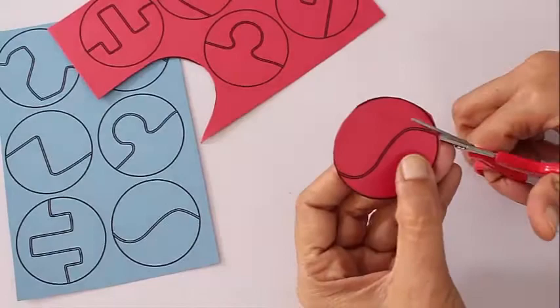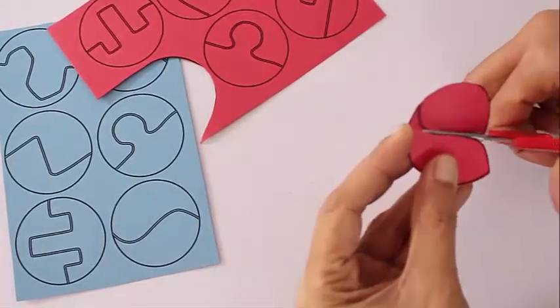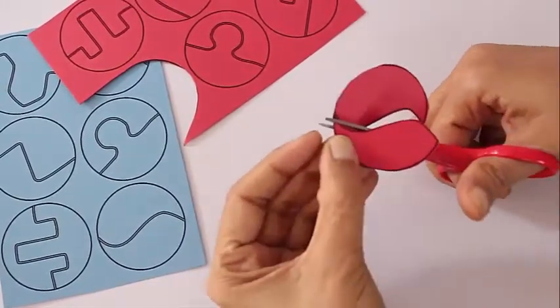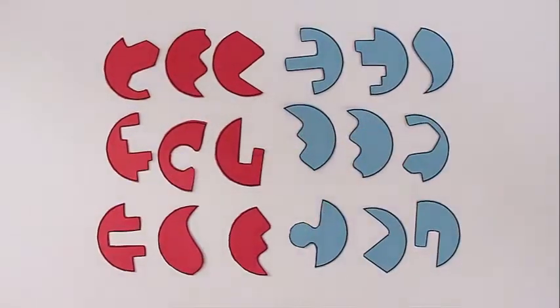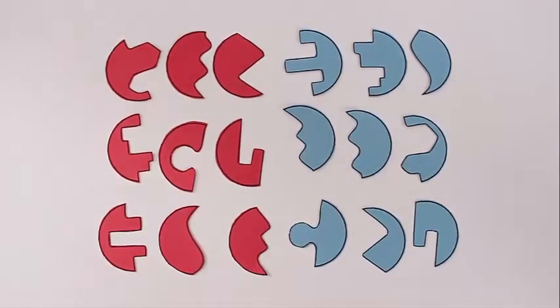Now if you cut this curve you get the yin and the yang — two pieces. Cut both the red and the blue pieces.